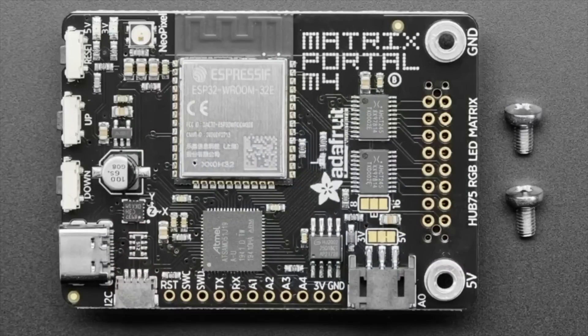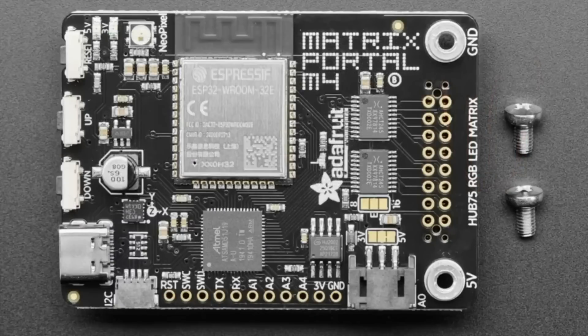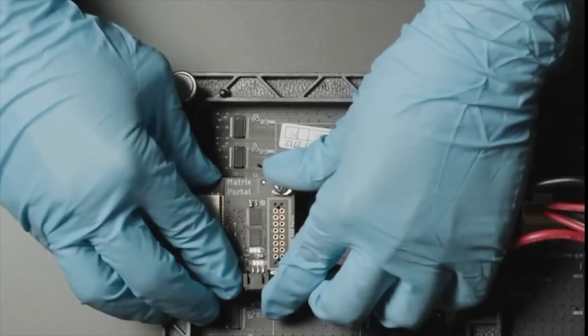Speaking of which, we have the Matrix Portal Starter Kit. If you missed out on Ada Box, or loved it so much you want it again, we now have a starter kit because we sold out of Ada Boxes entirely. You get the Matrix Portal — our SAMD51 Cortex-M4, super fast chip with a Wi-Fi coprocessor, buttons, all ready to go as a plug-and-play matrix driver.